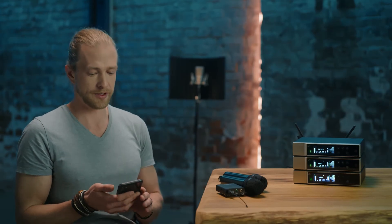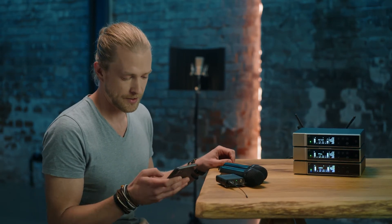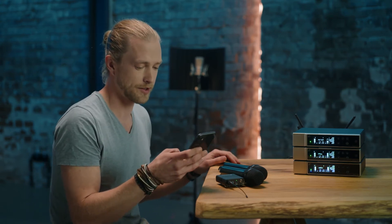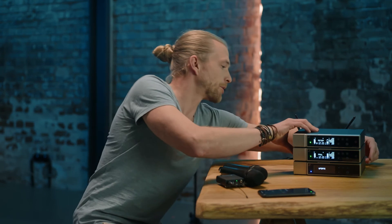I'll simulate this by updating Mary and unplugging the power cable in between. The blue LED is on for the Mary device. I hit Update, wait five seconds for the update to start, and then unplug the power cable.